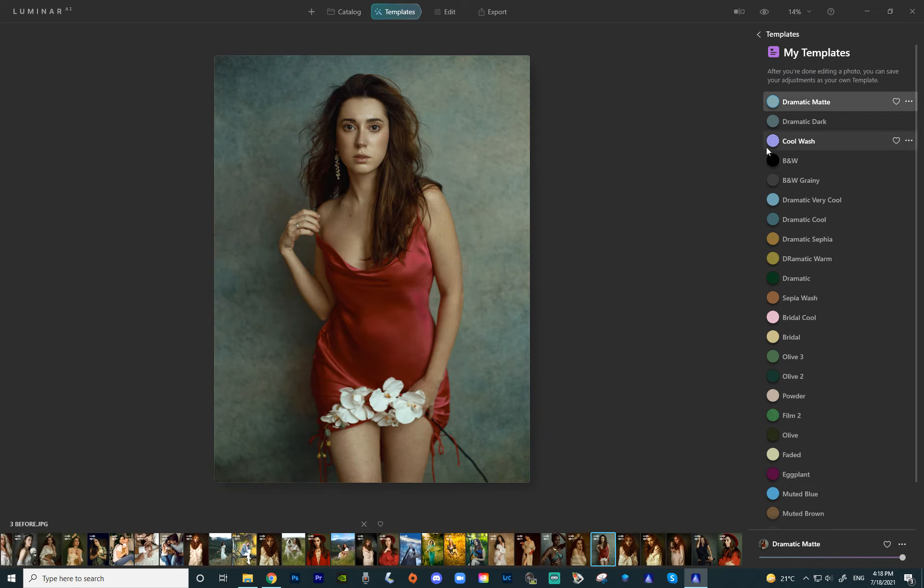Next up we have the cool wash and the sepia wash. I did warm and cool versions of the templates a lot, so you have that option. Here's the cool wash — here's the before and after of the cool wash. And here's the sepia wash.